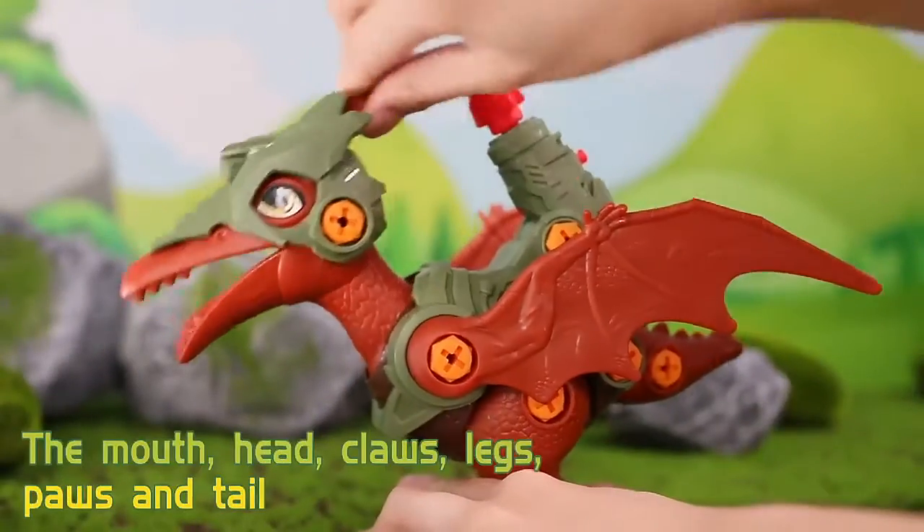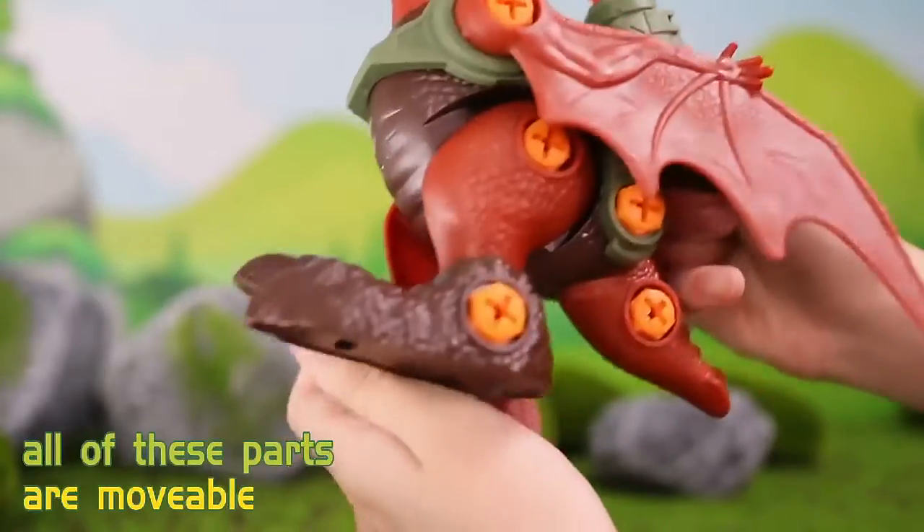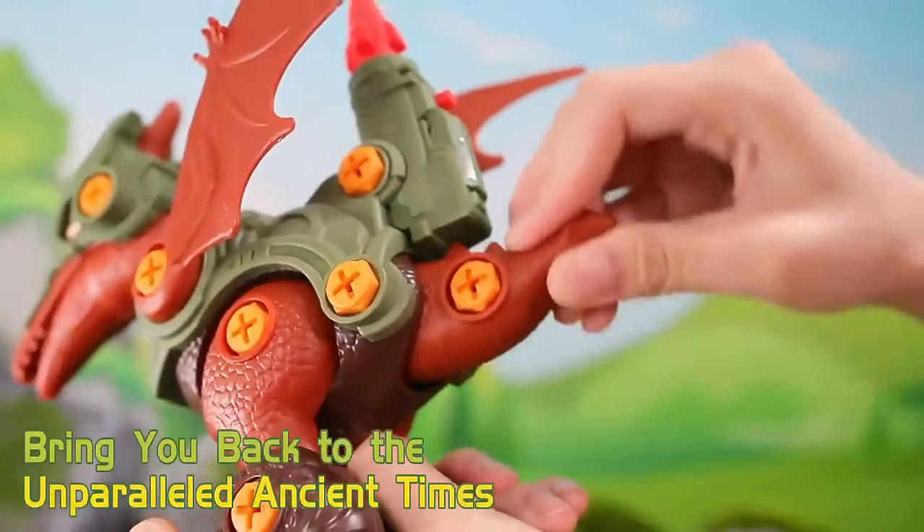The mouth, head, claws, legs, paws, and tail — all of these parts are movable. Bring you back to the unparalleled ancient times.